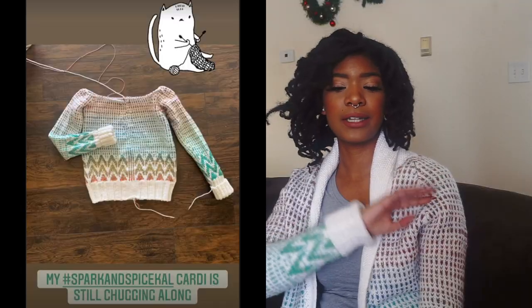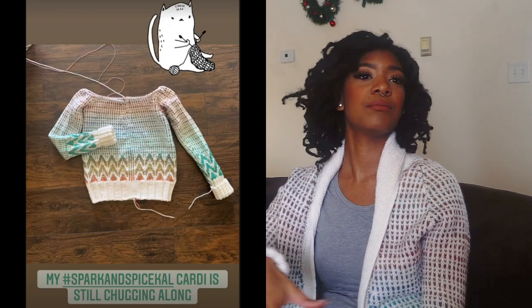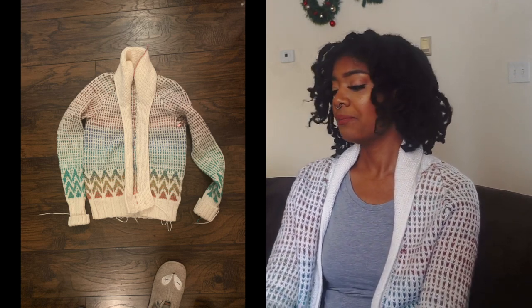I was really gutted when I couldn't work on this anymore because I wanted to work on other things for Christmas. Being able to come back to it was awesome. I had gotten to about here when I stopped working on it, and when I picked it back up I put together the collar and the rest of it probably within a week. It was my Christmas gift to myself to be able to start working on this again.